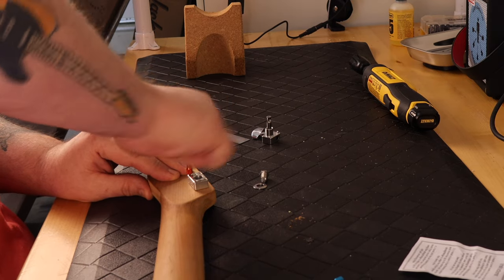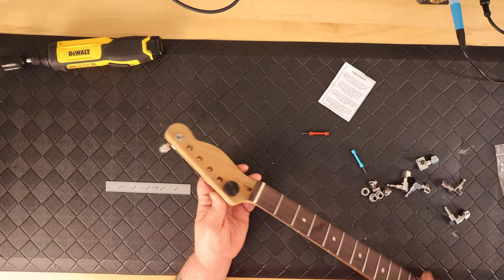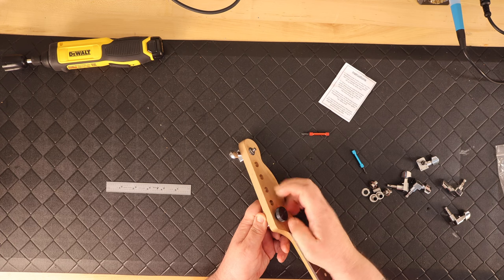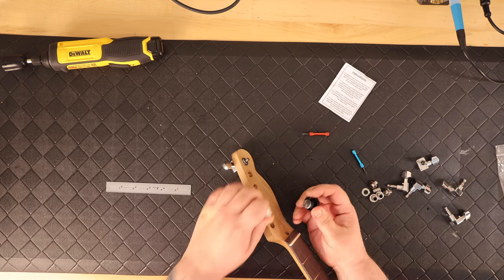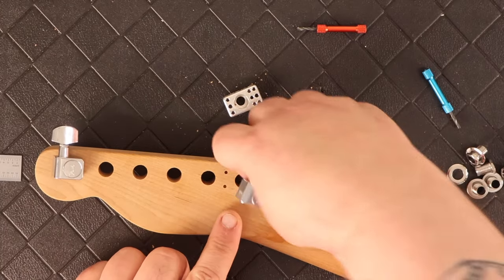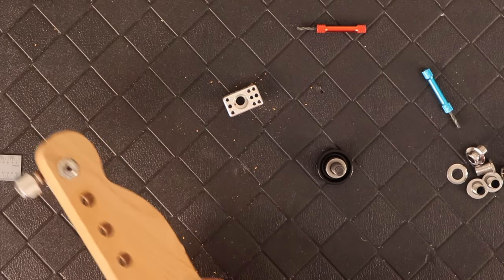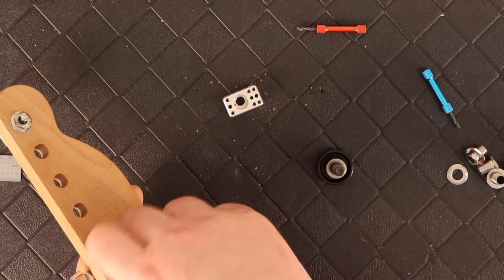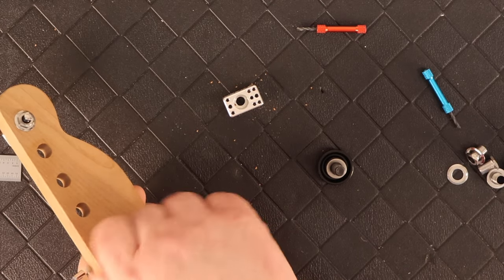I got through drilling the holes for basically two tuners and my fingers were starting to become raw. I was finding it more and more difficult. I went out and found pictures on Reverb and eBay that this company had put out there, and they're actually using a power drill.